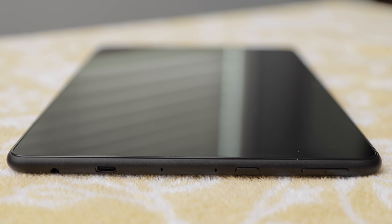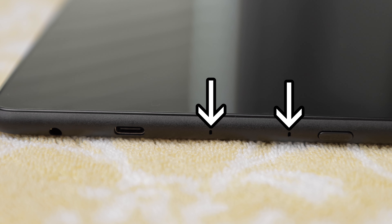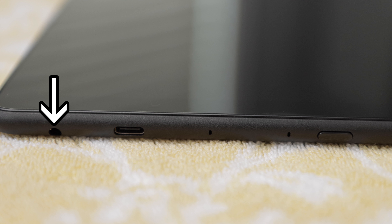The right side of the tablet has the controls, including the two up and down volume buttons, the power button, two built-in microphones, USB-C 2.0 power port, and a 3.5mm stereo jack for headphones, which I really like. It's not some odd connection like some manufacturers provide.